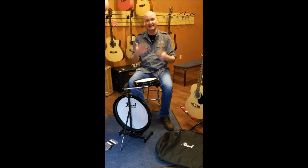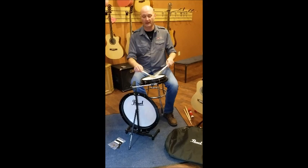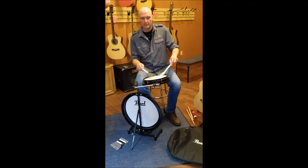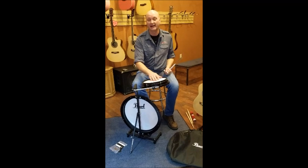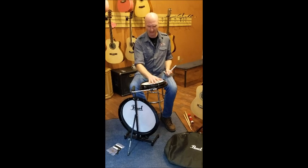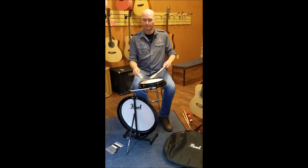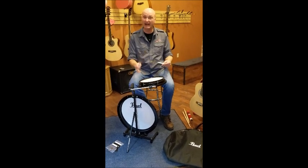Now to give you an idea what it would be like as a jazz kit, I've got some wire brushes. The head is coated — not smooth — so it comes with a coated head. You get a really nice aggressive coating in there, and that's a loud brush shot you're getting out of that Pearl head. So that gives you an idea of what it sounds like as a jazz kit with brushes.